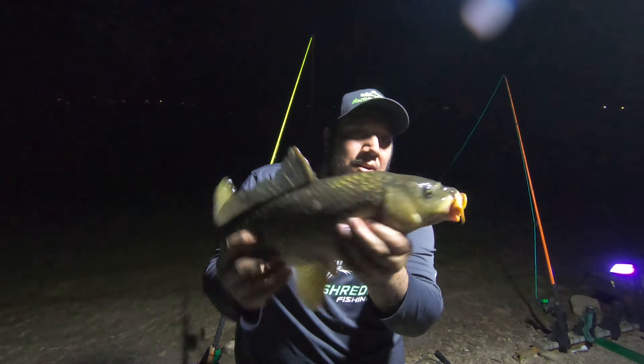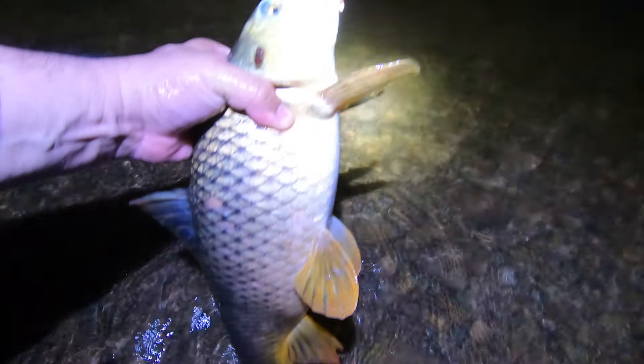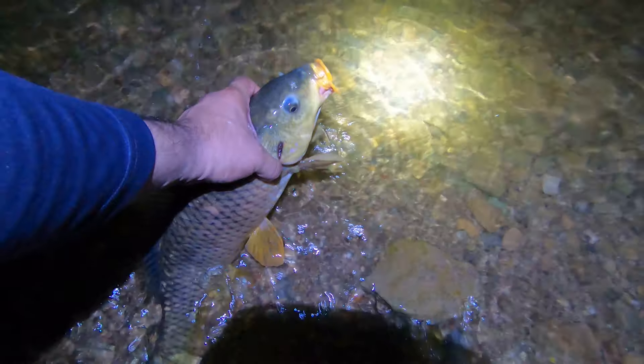All right, let's go ahead and let him go. This is a good one — that's a good sized carp, let's go ahead and let him go.